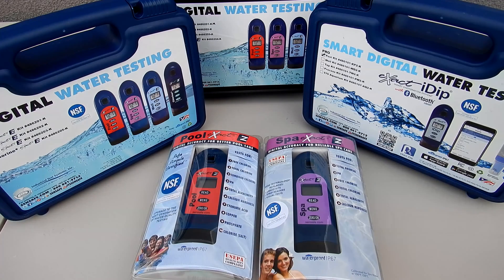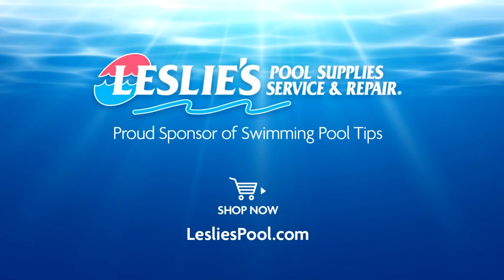That's a look at some of the exact photometer testers and kits available through ITS. Leslie's Pool Supplies has been do-it-yourselfers' and pool trade professionals' trusted partner since 1963, providing quality products and services to make pool care easy, with solutions and expertise to do it right.